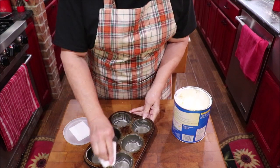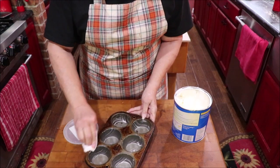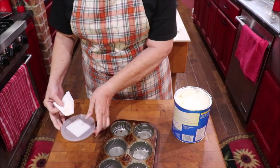Or you could just serve them with jams or whatever to go with your tea or coffee — just a good recipe, y'all.